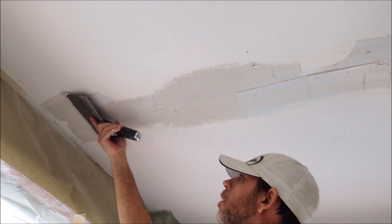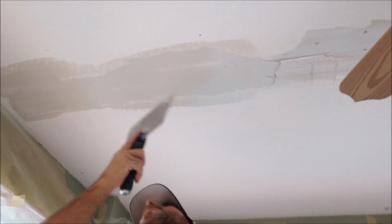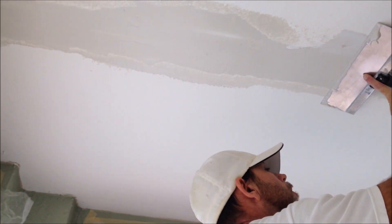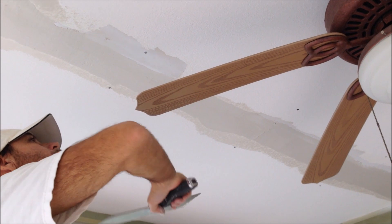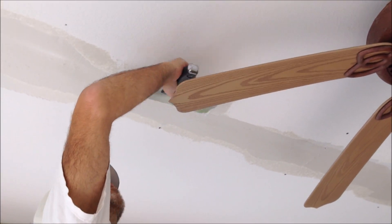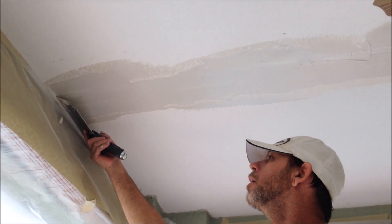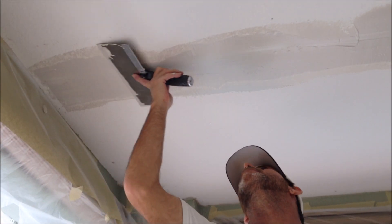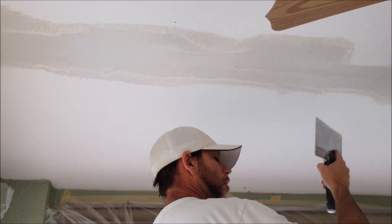Basically, you just want to get the mud up there and run a nice smooth pull over it. You want to make sure to get all your fasteners and the entire surface of the repair covered. It's a 20-minute mud, so you have about 15 minutes of working time.